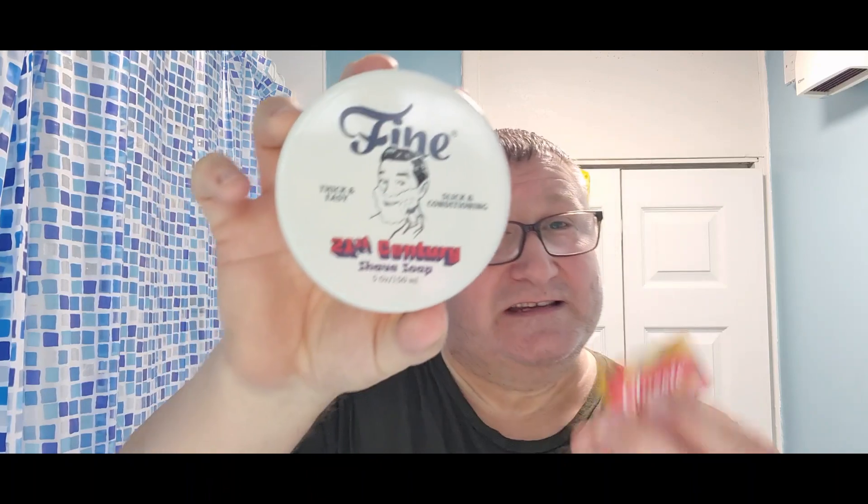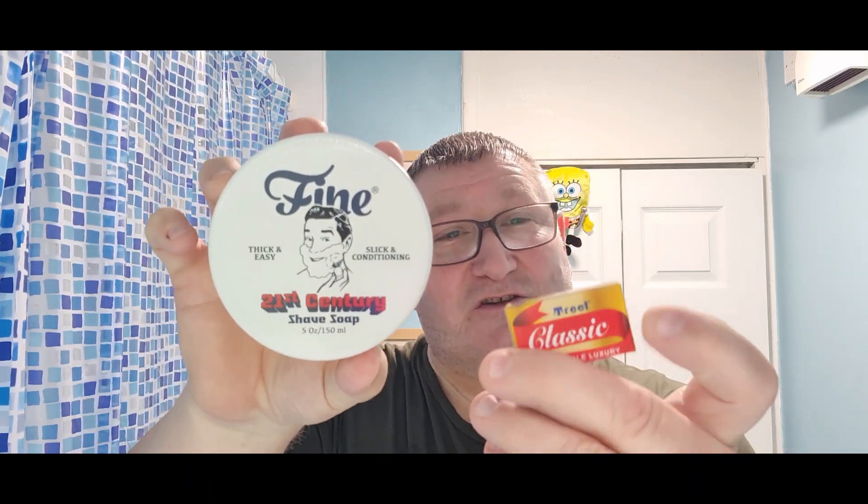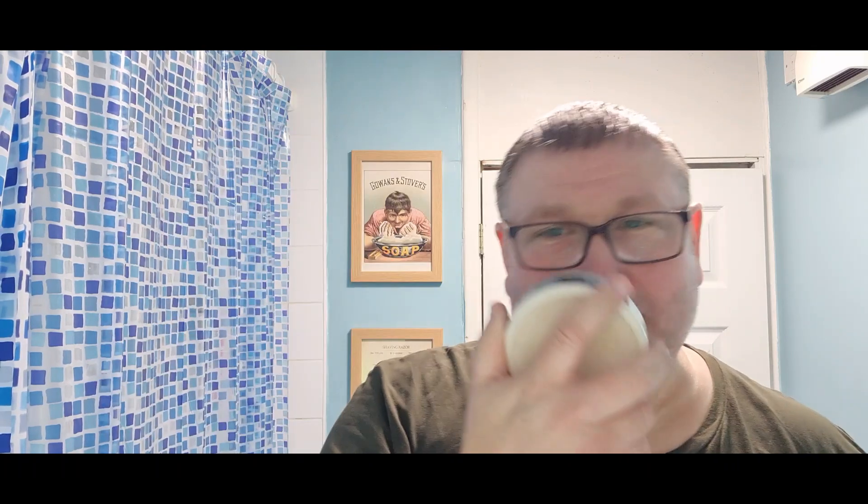Here's a brief look at what Steve sent me. This is the soap we're going to be using, and he sent me these blades as well. We'll be looking at Fine's American Blend 21st Century. There you go - unmistakably Fine's.